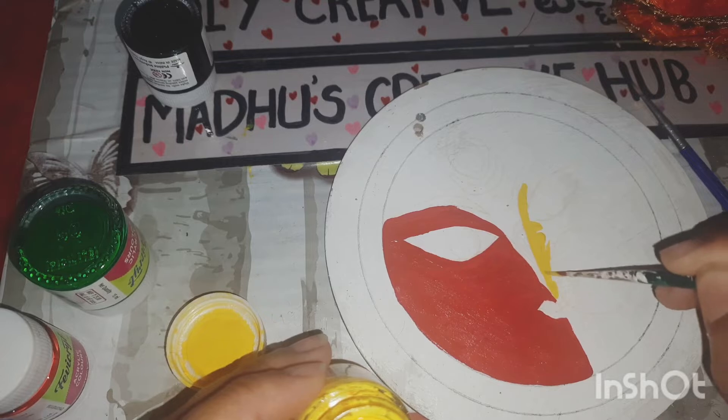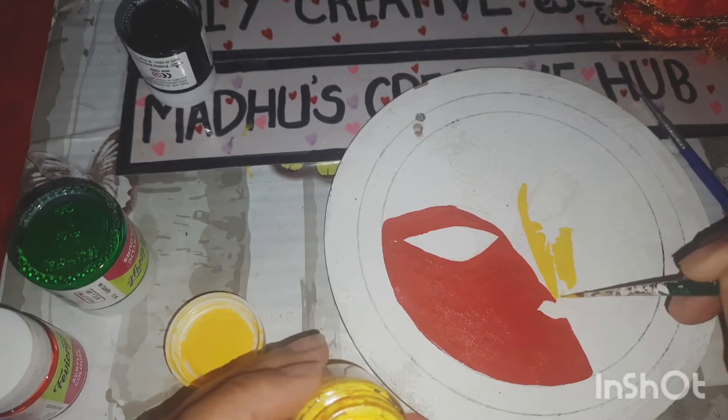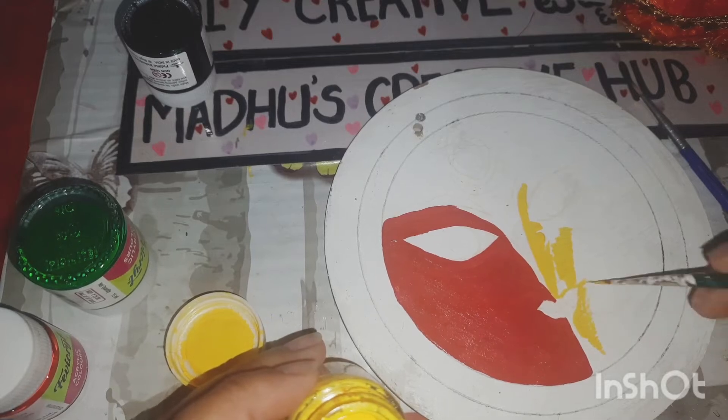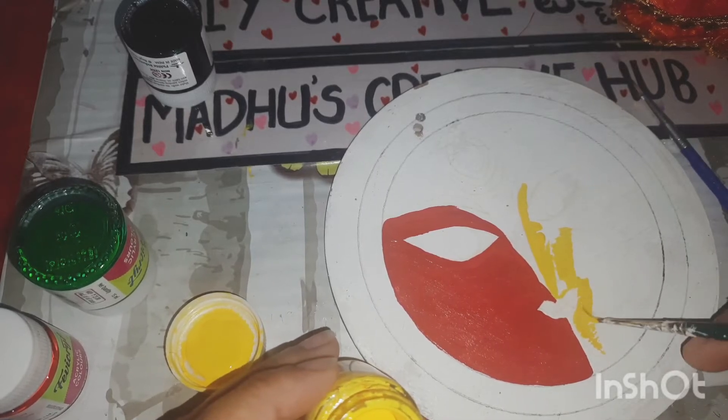I have covered one side with red and now on the other side I'm using yellow. You can use chalk paint or Favikril acrylic paints.